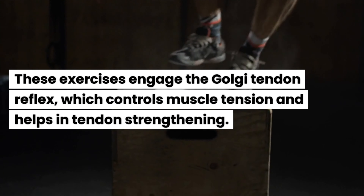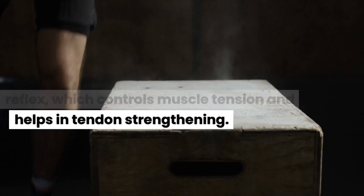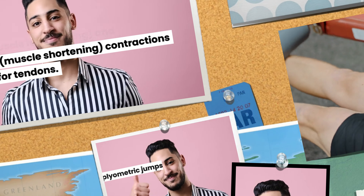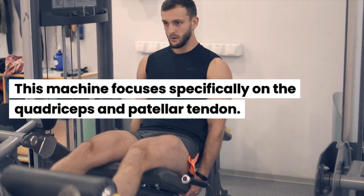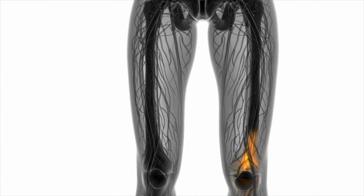5 Best Gym Machines for Tendon Strength. Number 1: The Plyometric Box. Plyometric boxes are ideal for explosive movements like jumps and hops, which are excellent for strengthening tendons, particularly the Achilles tendon. These exercises engage the Golgi tendon reflex, which controls muscle tension and helps in tendon strengthening. Plyometric jumps provide both the eccentric and concentric contractions beneficial for tendons.